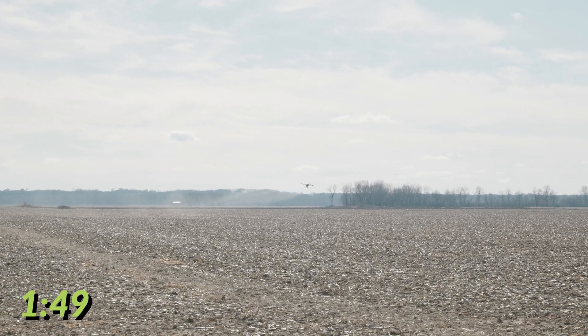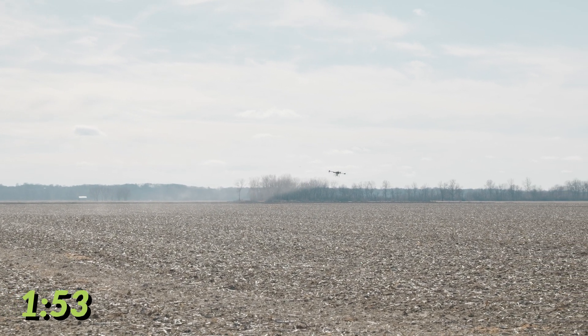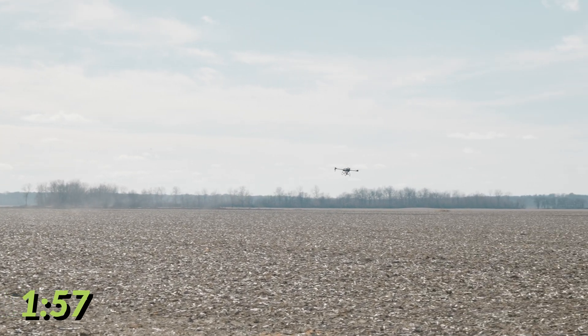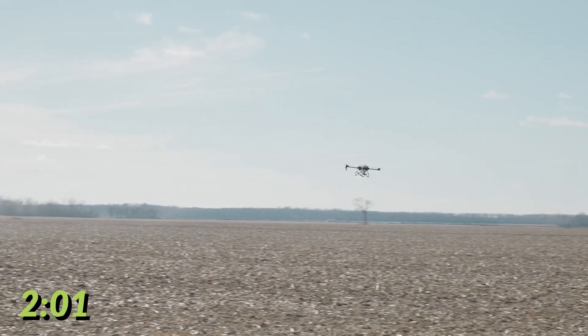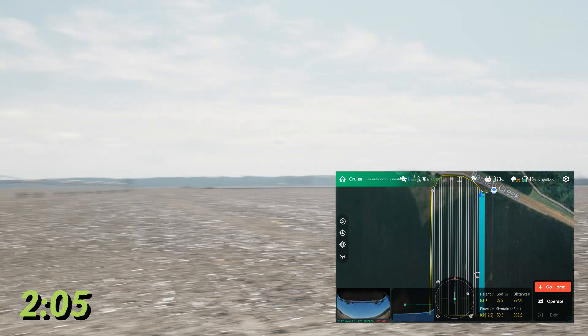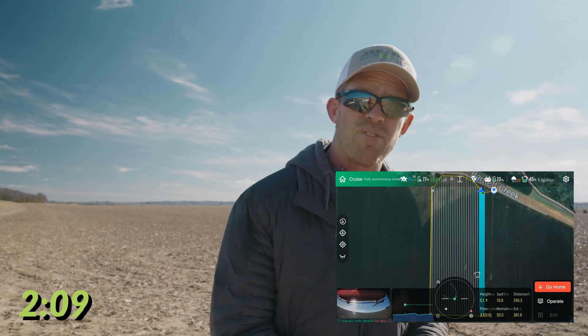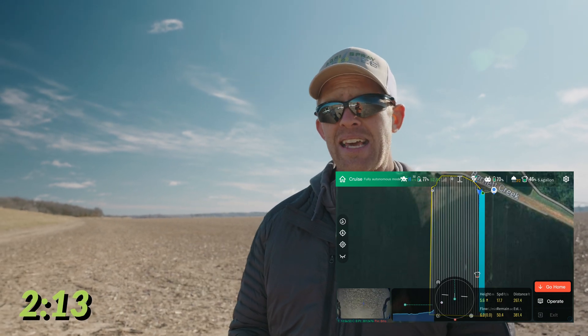Today our swath is not ideal because it's cold and windy out here in the river bottoms — we probably would not be spraying on a day like today. But our swath is going to be anywhere from about 30 to 36 feet on the J100 depending on how fast you're flying, wind speed, droplet size, and all that. The wider the swath and the faster the drone can fly, the faster it gets back to you and the faster you can refill and get it back up.